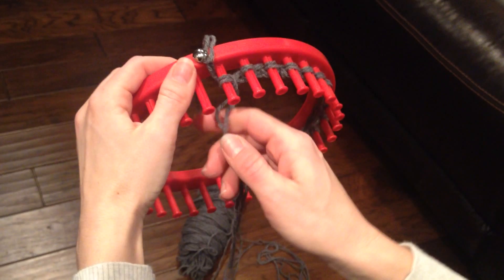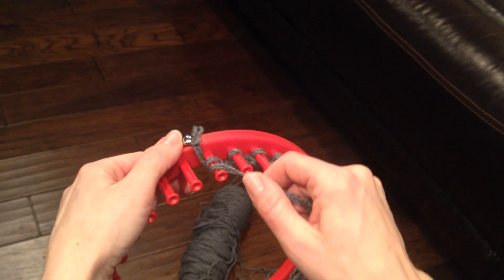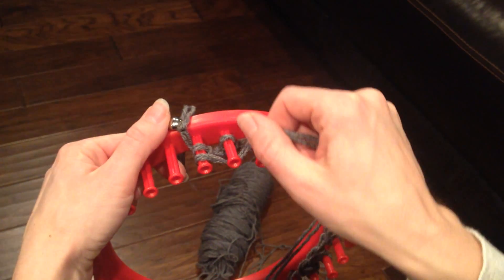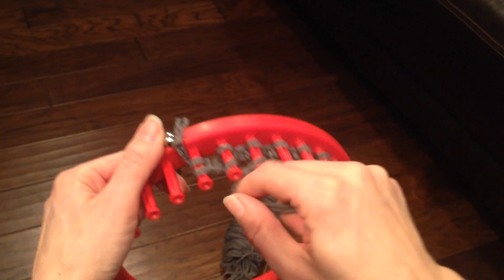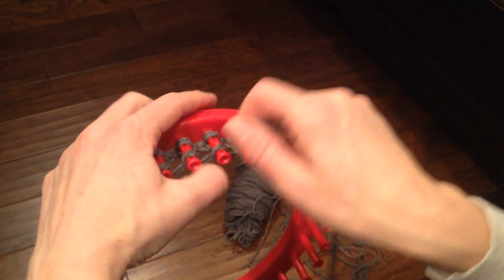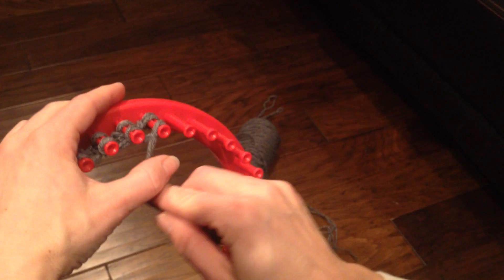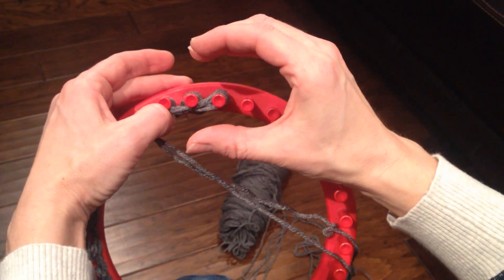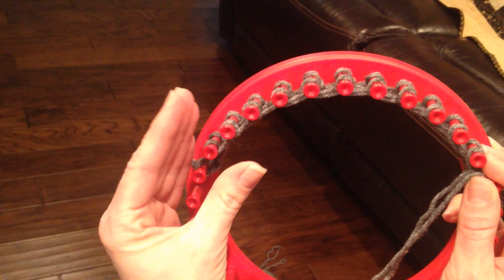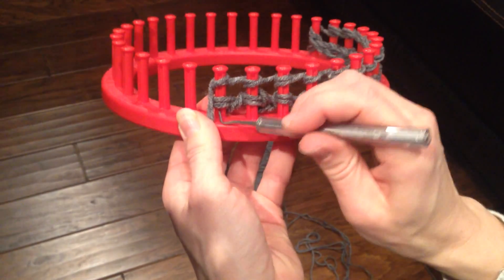Okay, now when you start this next row, this yarn is right underneath here. You just do another little half, kind of a cheating wrap to get around that end, and then I'm going to go under and do my cursive E's, my counterclockwise wrapping again. So those end pegs are a little bit tricky — technically it's just a curve around the side of the peg, and the same thing on this side. It's not even technically a complete wrap. For right now I'm just going to wrap it around and hold it here so that I can use my pick tool to pull my bottom wraps over the top.